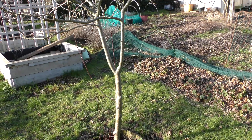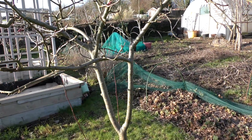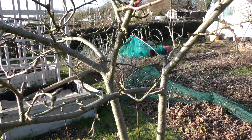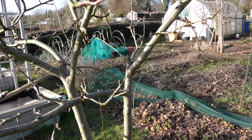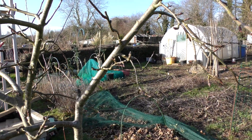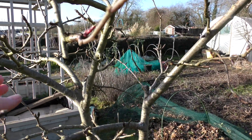The other things we are looking for are the three Ds: dead, diseased, and damaged branches. This is a really, really healthy tree, so you might think there's nothing at all that needs taking off. But once you've checked for those, let's just have a little look. No, that looks fine.